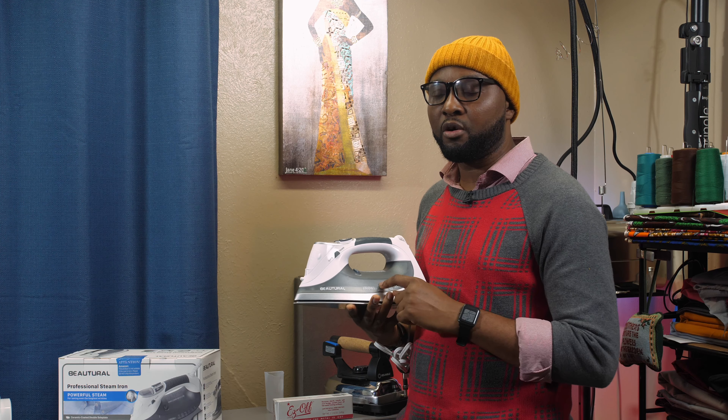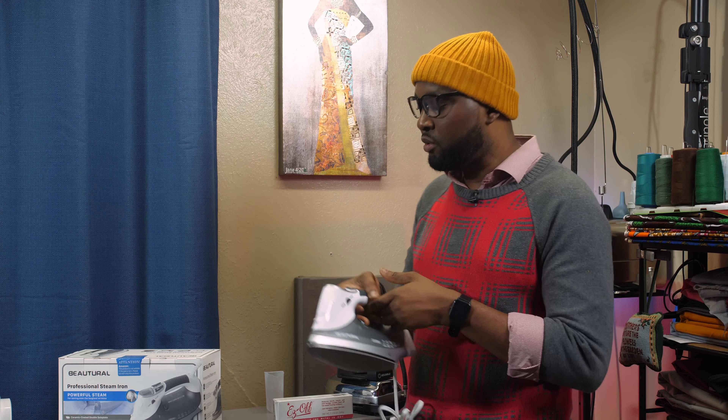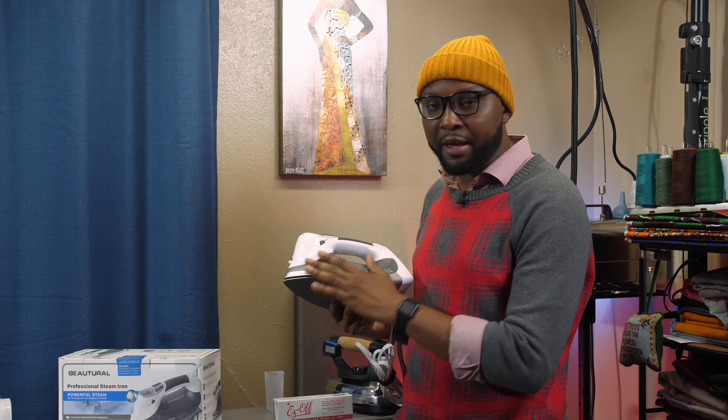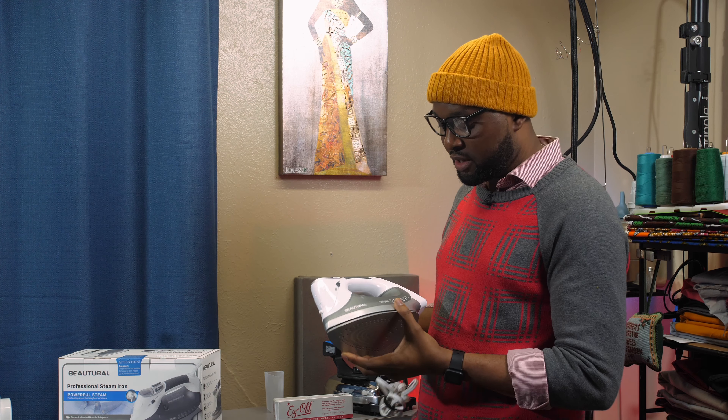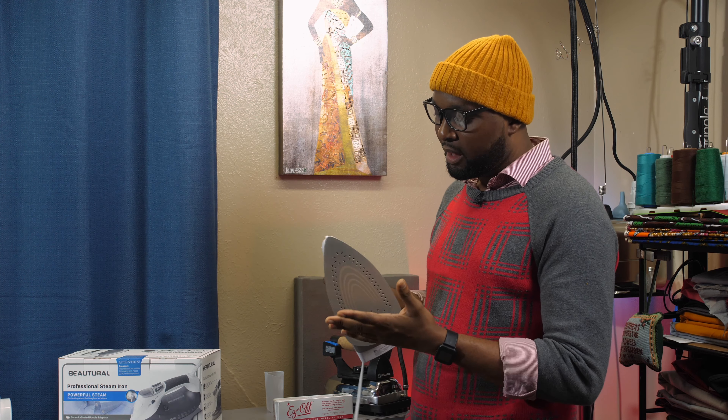The iron is called Butera — it's a professional steam iron. The reason I'm bringing this to your notice is that if you're a sewer, you need a very good iron. A pressing iron is going to be your best friend in your workshop. I like the quality and how the steam presses — how it glides on fabric — that's why I want to introduce it.